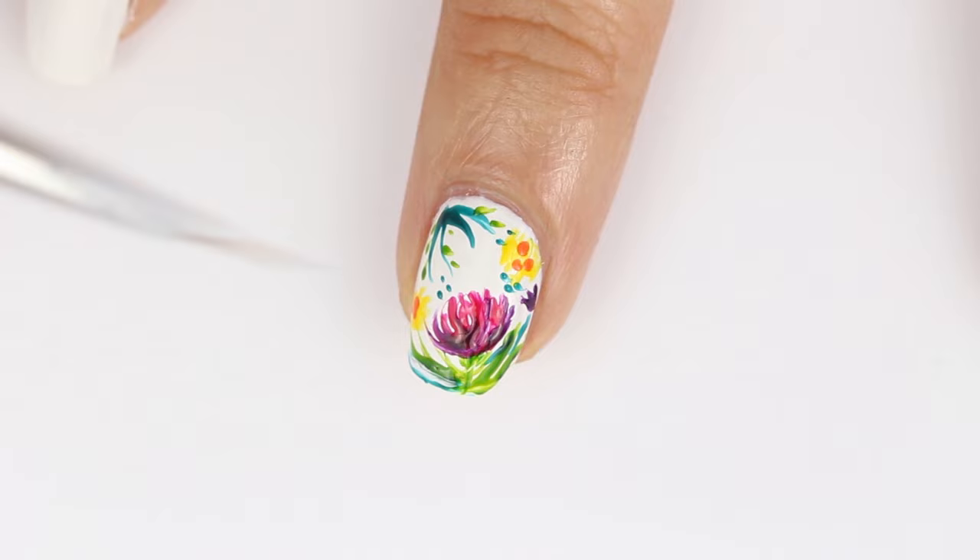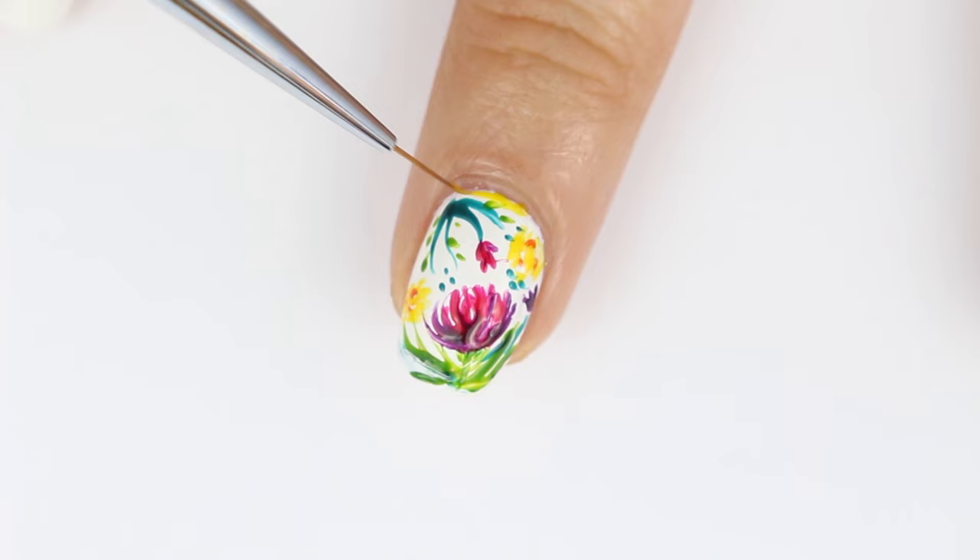I think I need a little more pink, so I'll add a little flower here. And to brighten up the look and frame my little painting, I added a yellow border around the entire nail.